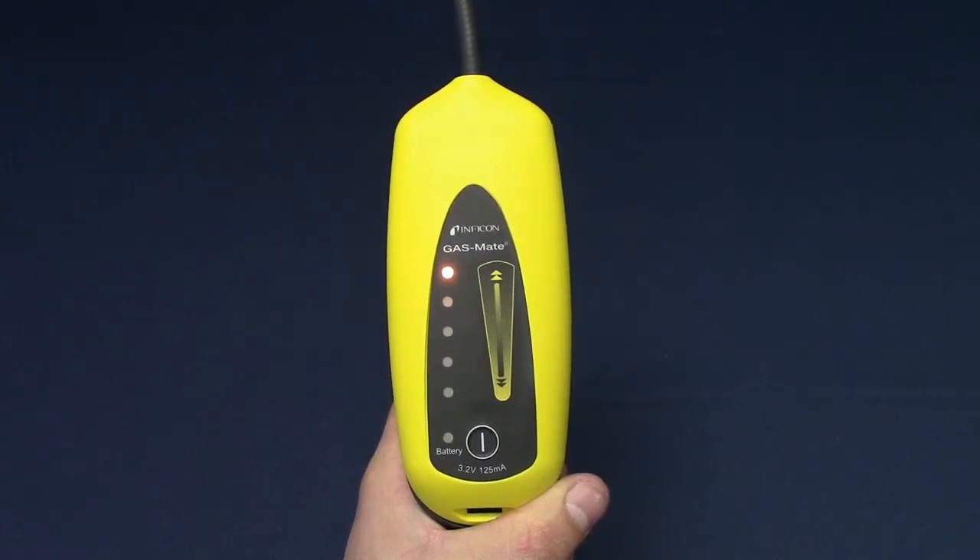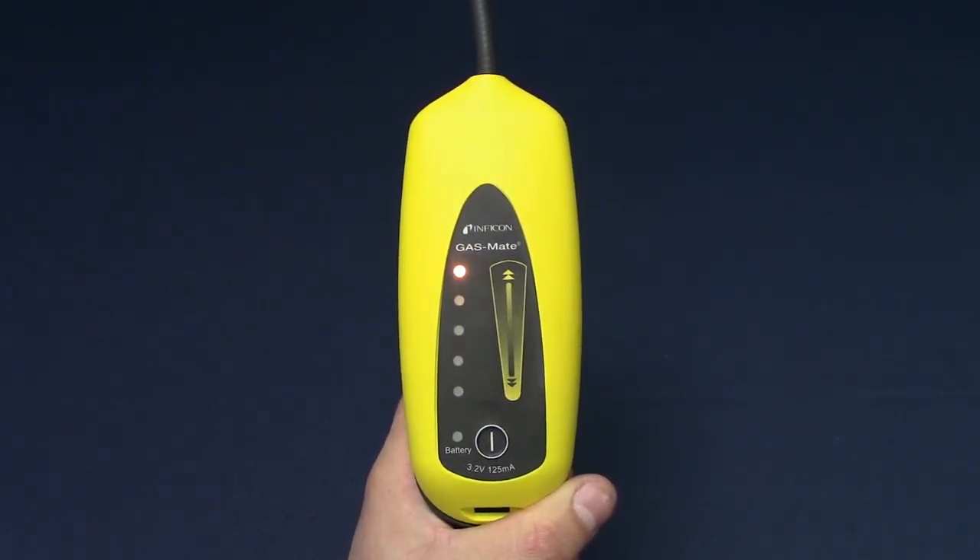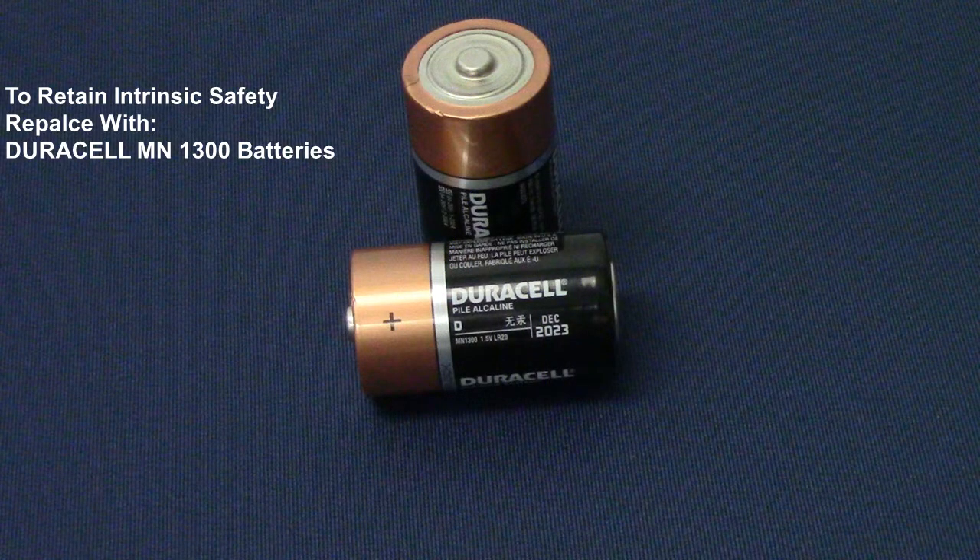GasMate will let you know when the batteries are low or dead by flashing the battery indicator or the battery and highest signal indicators. When replacing batteries, to retain intrinsic safety of GasMate, replace the batteries with Duracell MN1300 batteries.